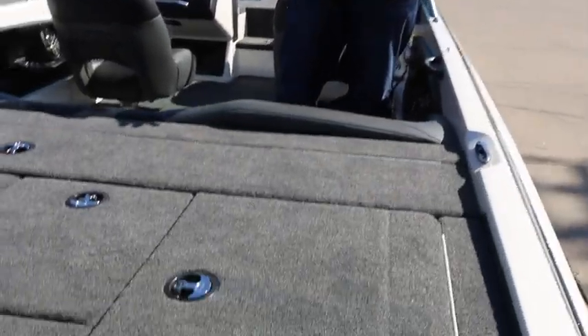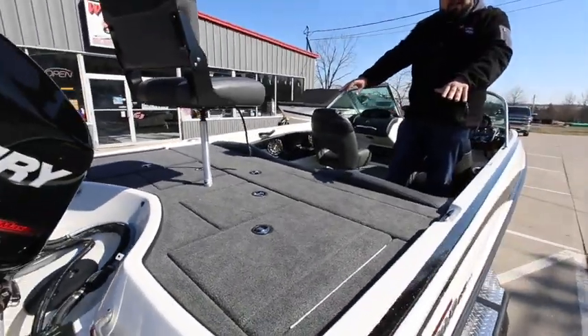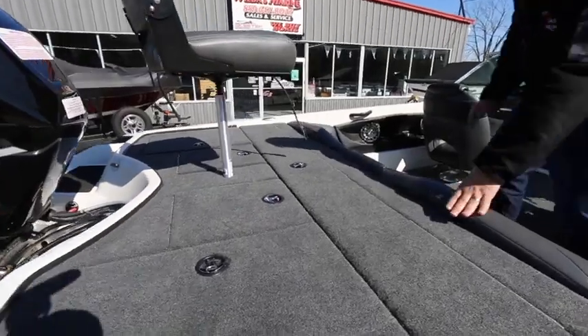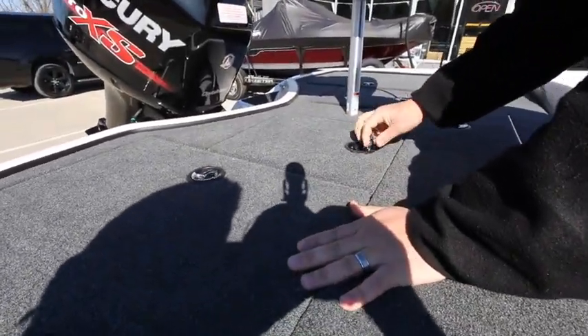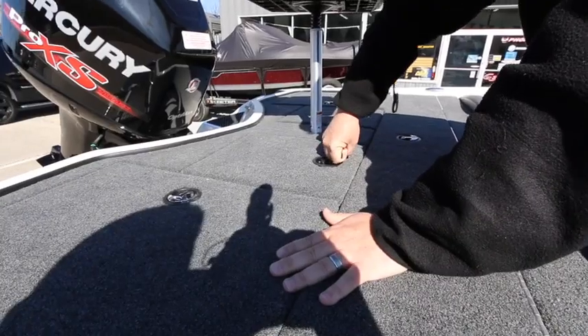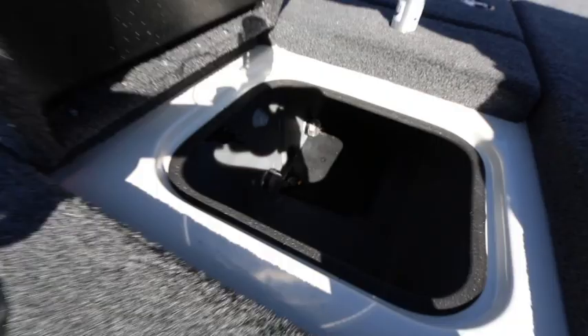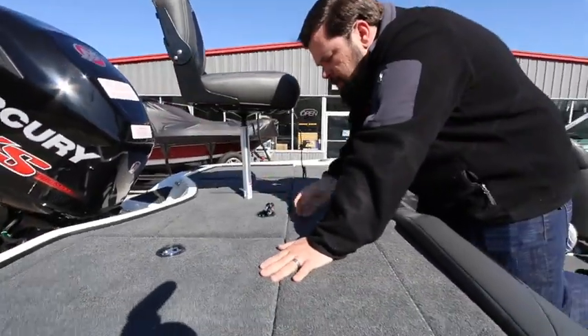Back deck wise, we have a bass boat style back deck. This back deck is about the same size as a typical 20-foot bass boat. What the fishermen will appreciate is we have a dual rear live well with a divider. You could easily keep a five bass limit alive in there for two people — boater and co-angler — and the divider comes out. So if you're up north, this is a big water style boat; if you're putting walleye or long fish in there, they're going to fit.